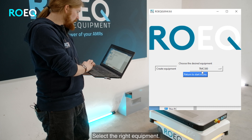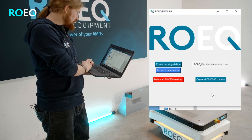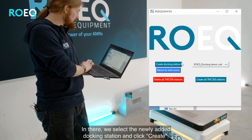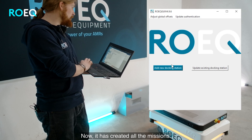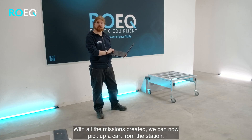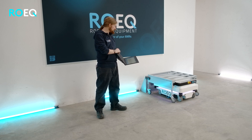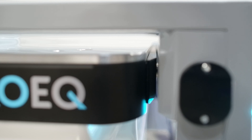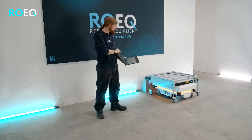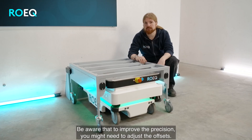Add the new docking station and select the right equipment. In there we select the newly added docking station and click create. Now it has created all the missions. With all the missions created we can now pick up a cart from the station. When the locking bolts move out, the robot will change safety zones to fit the cart. Be aware that to improve the precision you might need to adjust the offsets.